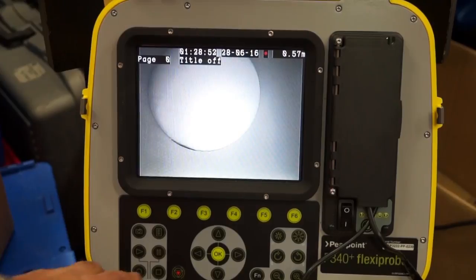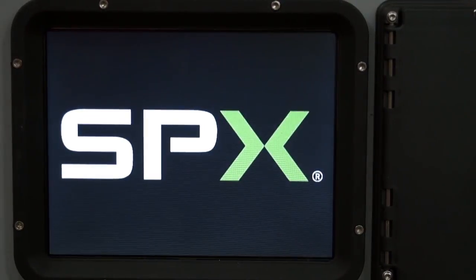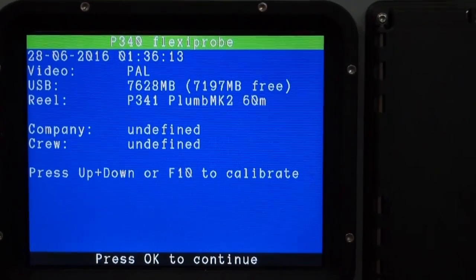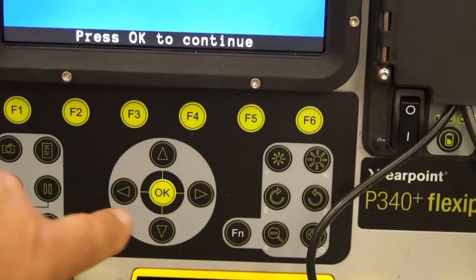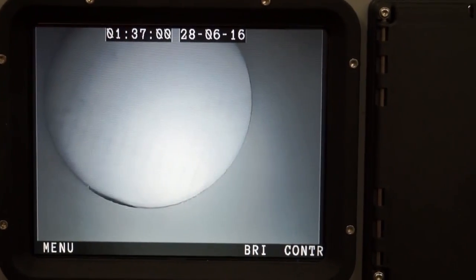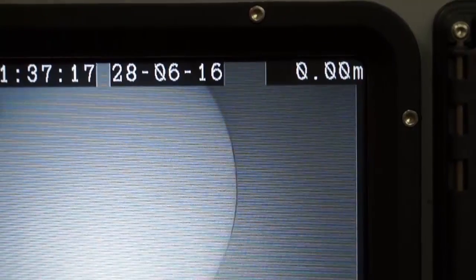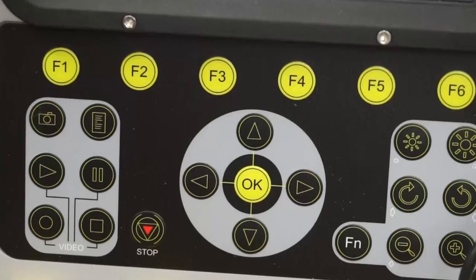The P340 is very simple to use. Once you've turned on the power, it will take you to a blue screen with relevant information. It will then ask you to press OK and then ask you to calibrate the counter. By pressing F10 on the keyboard, this will zero your counter. You are now ready to record.